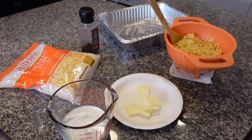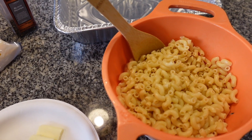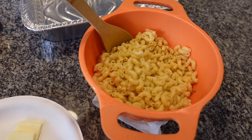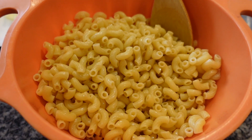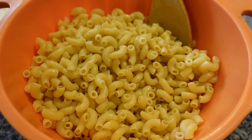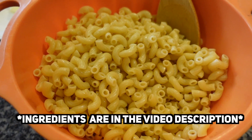Pretty much the only preparation you'll need to do is with your macaroni elbows. You'll want to pre-boil those for about 7 minutes or so, let them cool off, and then we'll throw them into the tray. The recipe on the Crazy Pops channel calls for a pound of macaroni elbows but we're doing half of that today — a half pound of macaroni elbows.